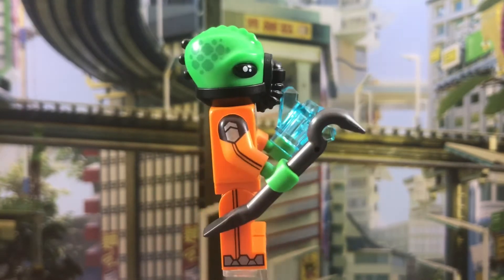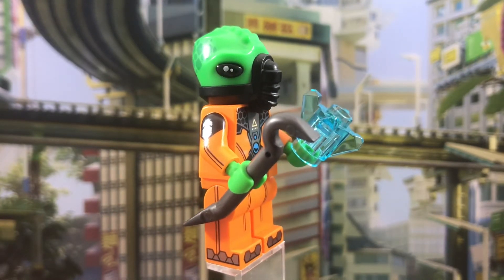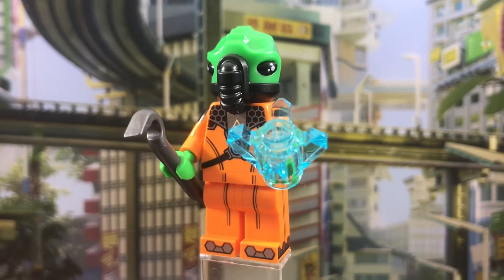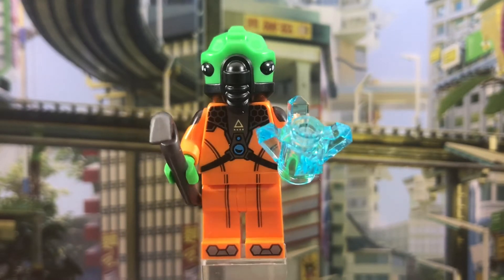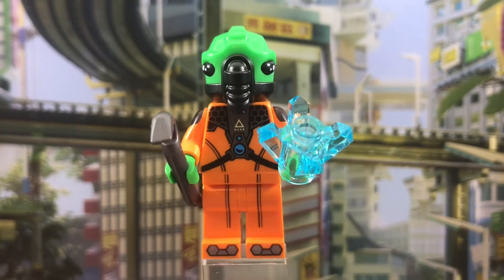He does have two accessories: a crowbar in gunmetal gray, which is a nice color to get. And then he has one of those crystals that were introduced in Chima, I believe. I kind of wish that was in a different color because we've gotten so many of these in that translucent light blue color, so maybe a new color would have been nice.